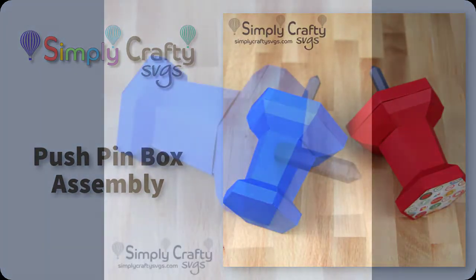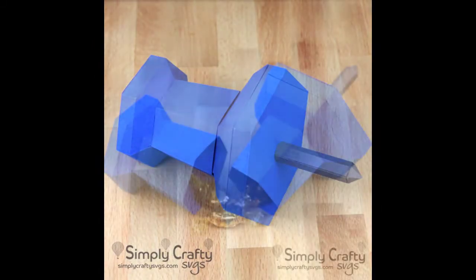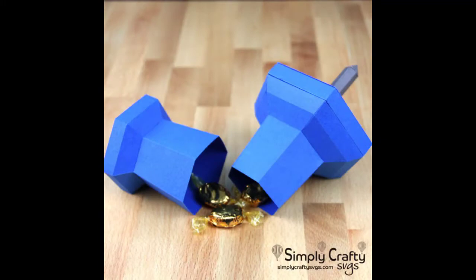In this video I will show you how to put together this pushpin box, which is a 3D SVG file from Simply Crafty SVGs.